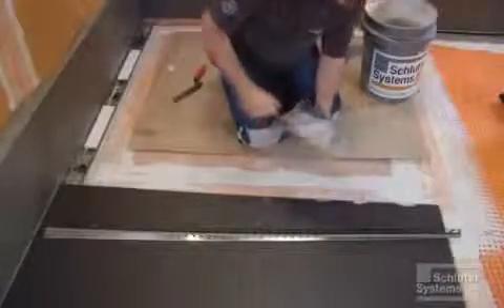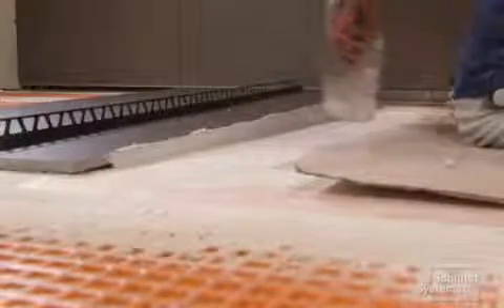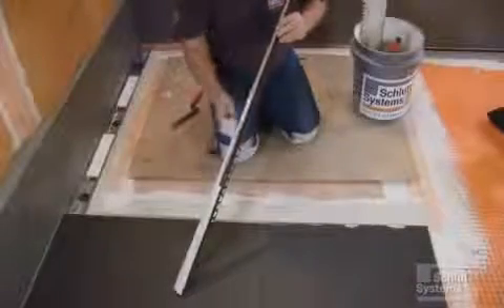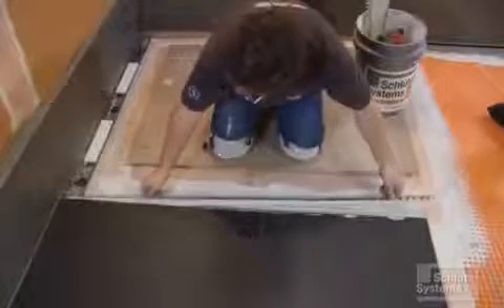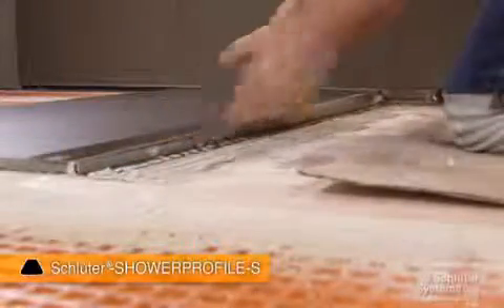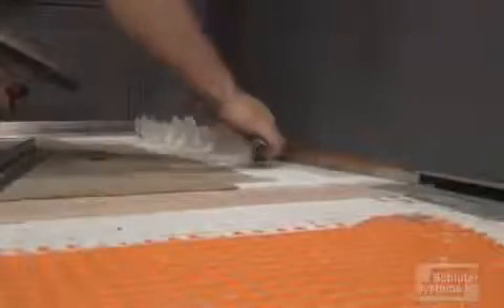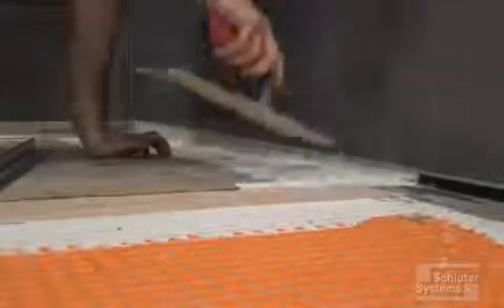Apply thinset mortar to the area where shower profile S is to be installed. Place the tapered section of the profile into the U-shaped support section and butter the back of the profile with thinset mortar. Install the profile, aligning it flush with the floor tile, and immediately clean any setting material away from the face of the profile. Repeat the process at the wall, this time making sure the profile is flush with the wall tile.